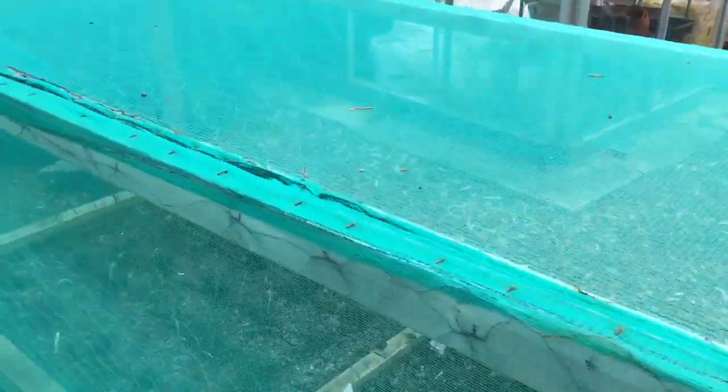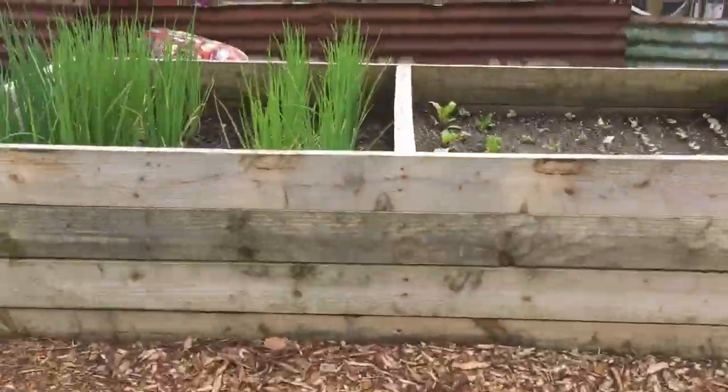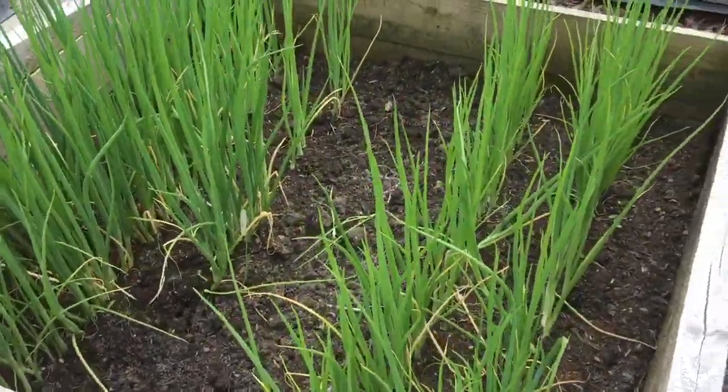In here I planted my main crop leeks. All the other leeks that I'll show you are just going to be harvested as baby leeks. This is my main spring onion bed at the moment.